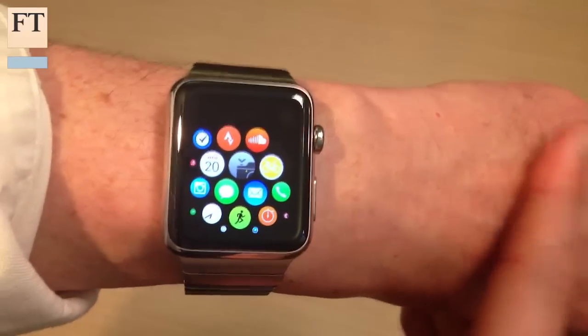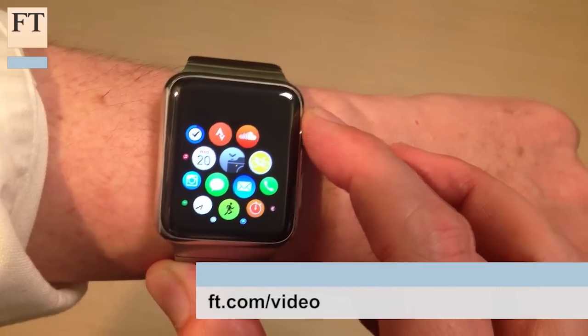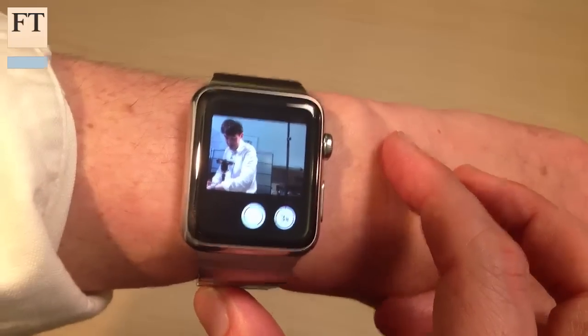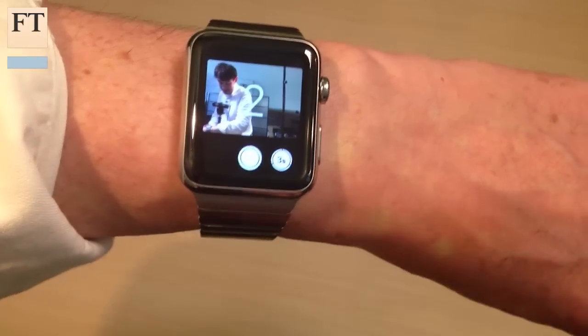Another useful shortcut for the selfie fans amongst you is using the watch as a shortcut for your iPhone's camera. You just open the relevant app and a little window appears showing you what you're taking, and then you press the button to take a picture.